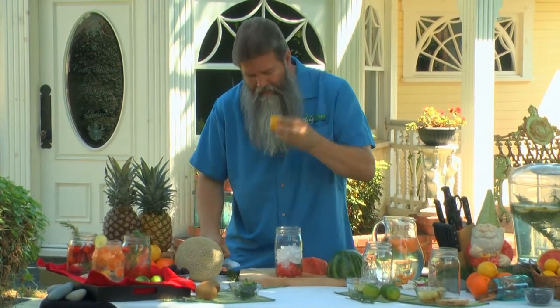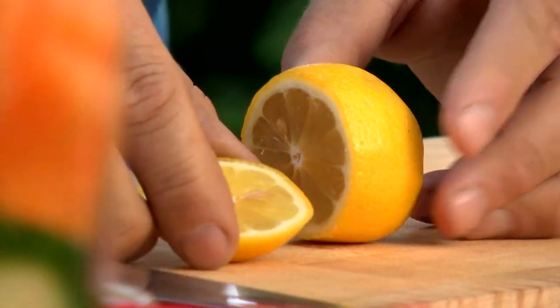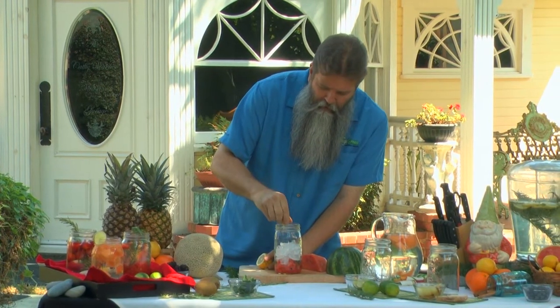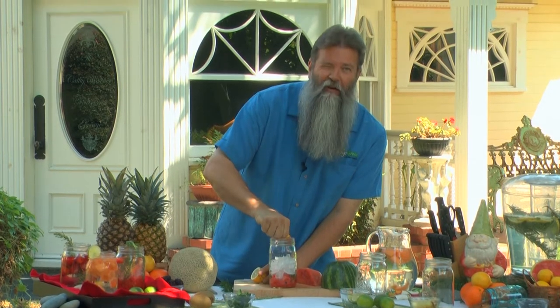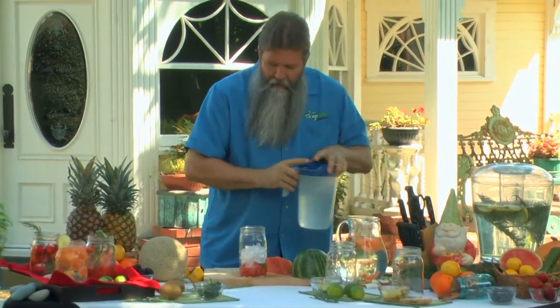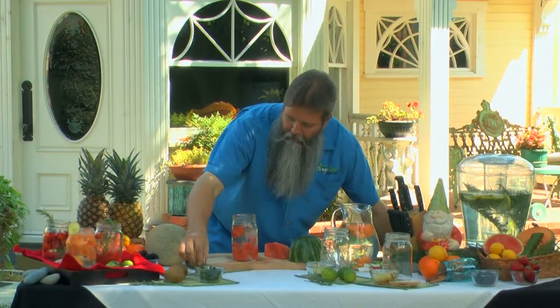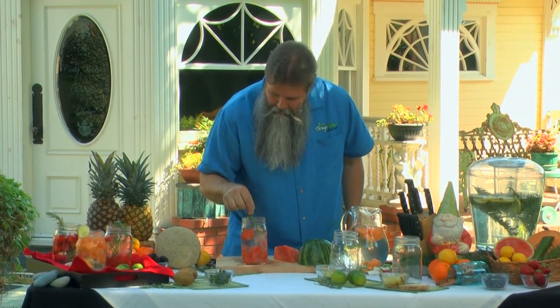We do want to add the lemon to it, and that's our twist to the whole thing. So we cut our lemon and put it in like this — a little bit or a lot. Needless to say, a lot of vitamin C in something like this. Now what we do is we take and we fill this up with water. And then a sprig of mint just to garnish it.